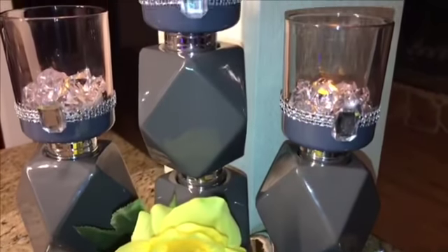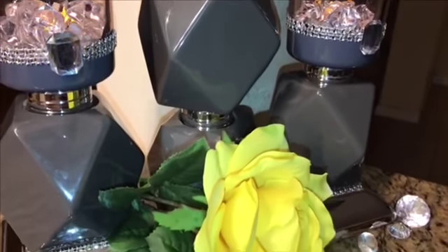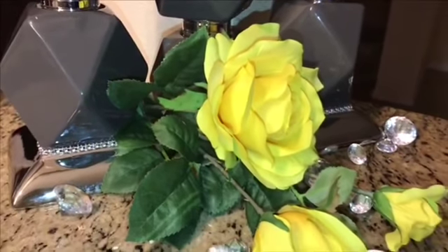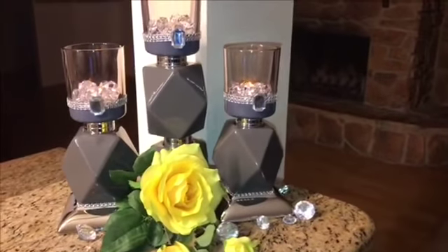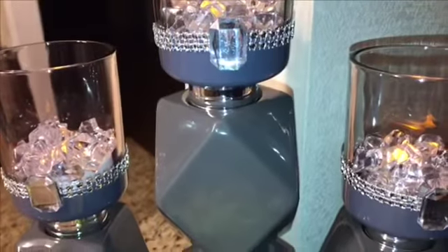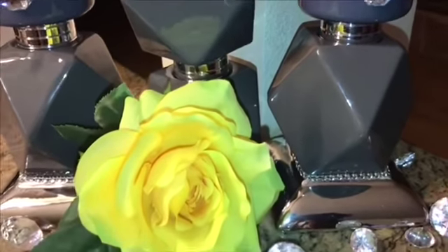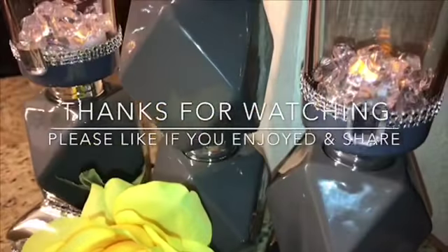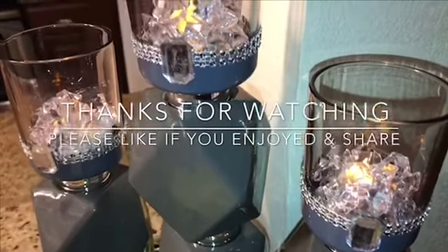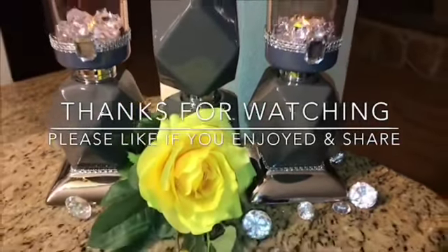Okay queens and kings, this is how they turned out. I did three — I didn't show you the third one because the first one is identical to the third. This is the look I was going for. I love the perfect shade of gray, I love the elegance and the glam about them — they speak to my soul. If you enjoyed the video, please give me a big thumbs up, comment below, share with family and friends, and subscribe if you're new to the channel. I will talk to you queens and kings in the next video — love you guys, have a blessed day, bye!